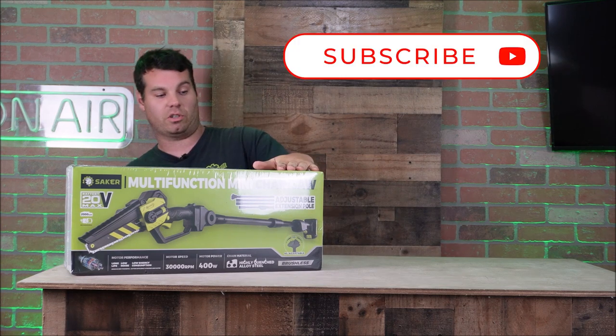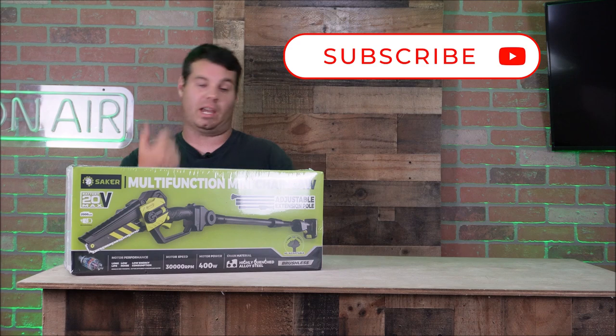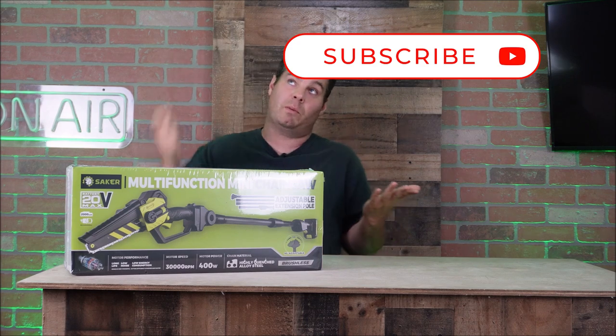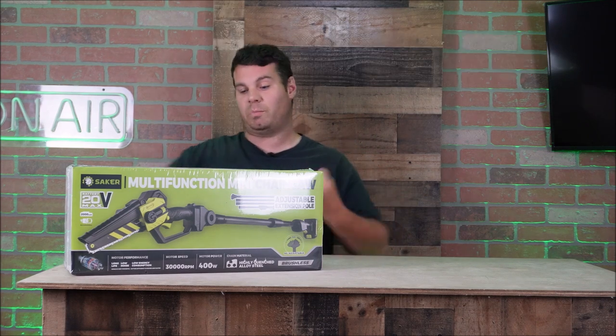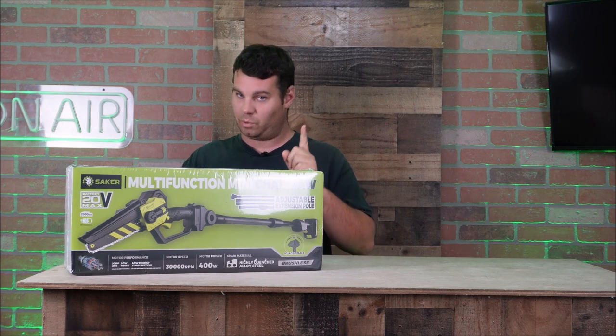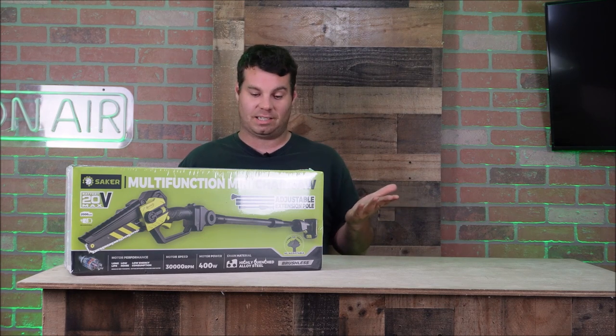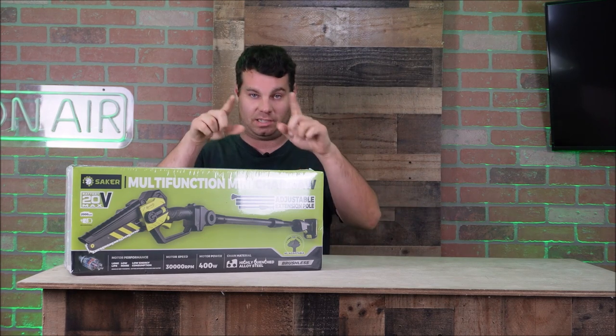I have another one for you — a multi-function chainsaw pole saw. It's a handheld saw, and if you can't reach from the ground you can put some poles on here and extend it into a pole saw. The cool thing is it goes to different sizes, so let's take a look in this box and see what we got.